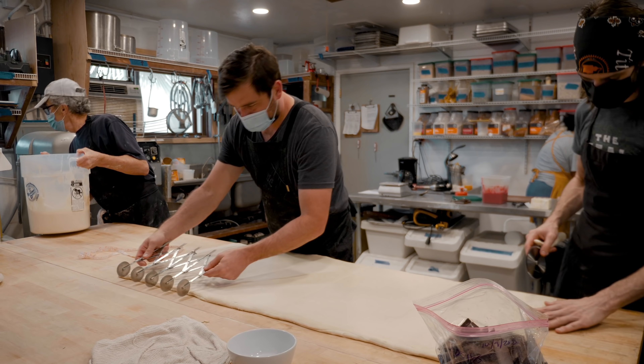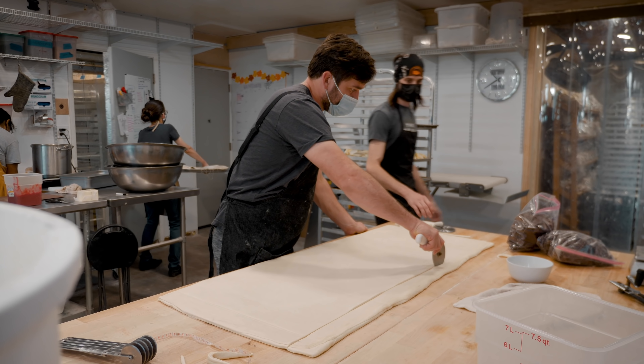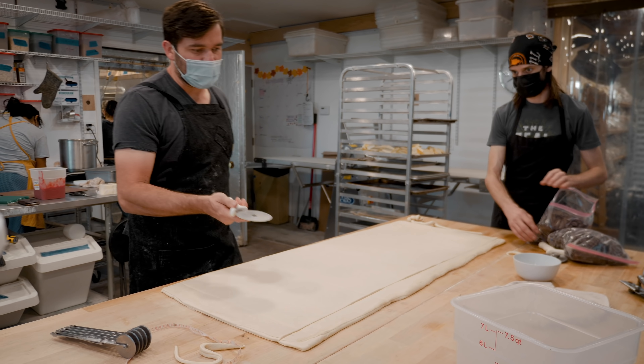We've got a little bit of extra scrap here at the top, and there are some things we can do with this scrap.